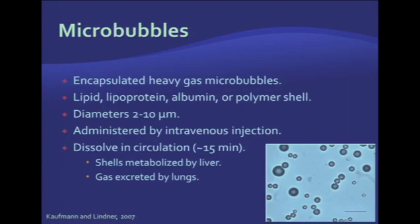The microbubbles are encapsulated heavy-gas microspheres. They have a lipid, lipoprotein, or albumin shell. The diameter of these agents is about 2 to 10 microns — approximately the size of a red blood cell. They stay within the vessels and do not enter the interstitium.